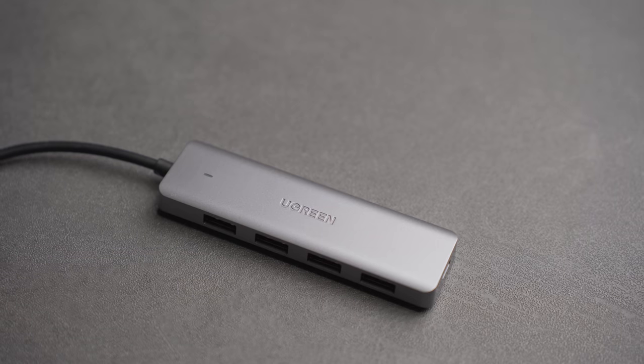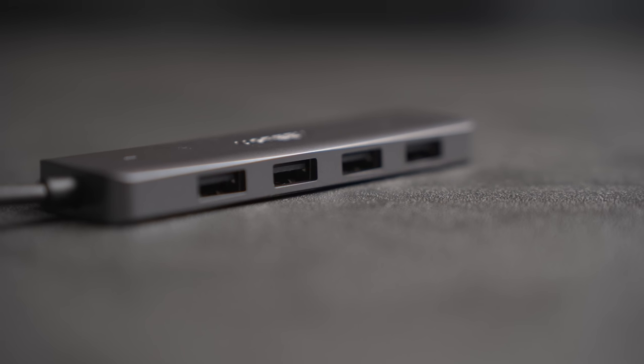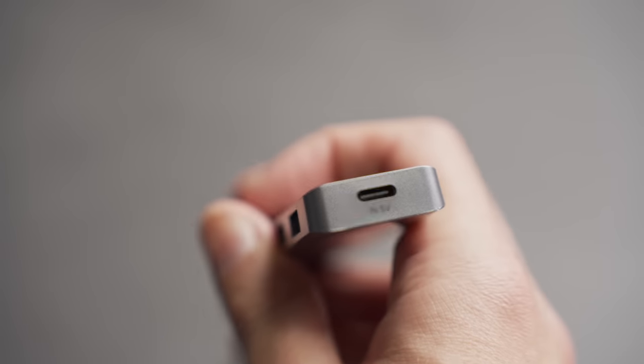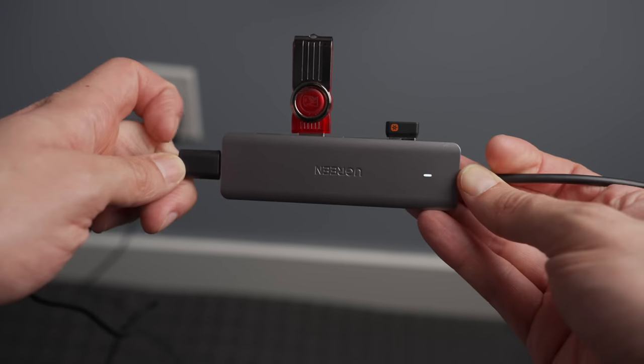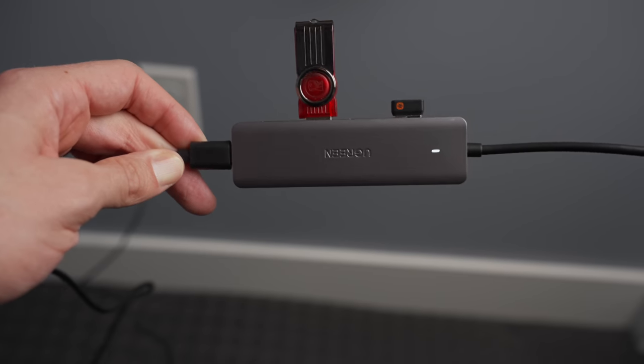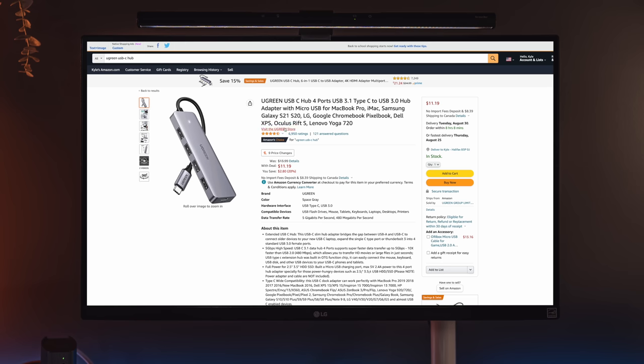If you're looking for a super basic hub like this, this Ugreen hub goes for about $11 to $14. The nice thing about it — it's obviously cheap, but it also has an input on the other end if you ever want to power it with a wall charger, and that way you can effectively power more accessories from it. Ugreen makes pretty good stuff from what I've seen. This hub in particular has fantastic ratings, so as far as your cheapest options go, this would probably be one of the best out there.